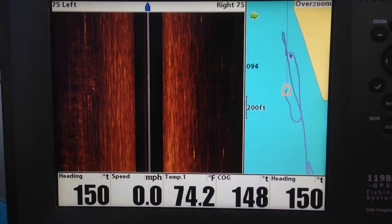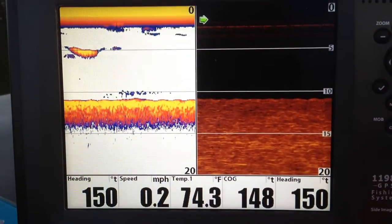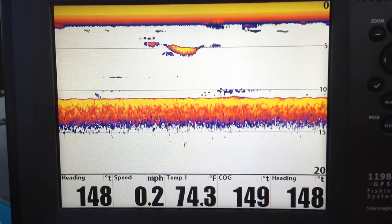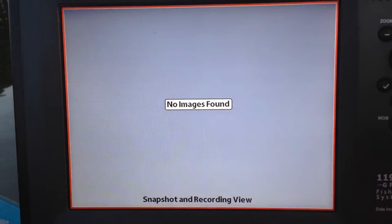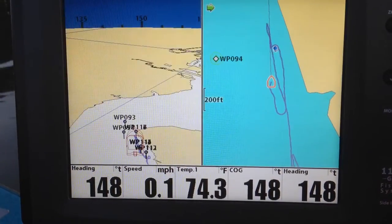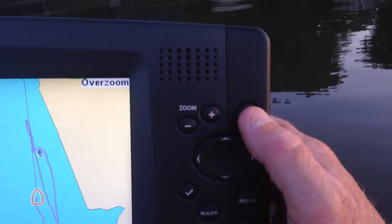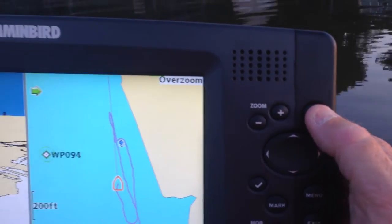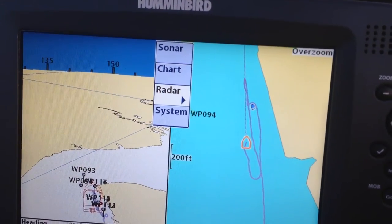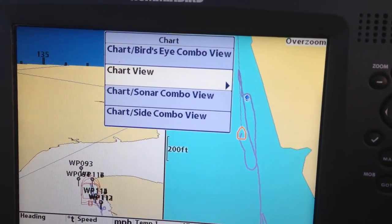There's map and waypoint which I use quite often. Down imaging, side imaging. Let's go to the map screen. Let me show you a handy little shortcut — you go to the view button and hold it down. That pops up a shortcut key menu. So if we want to go to chart, we go down to chart and go straight to chart view.